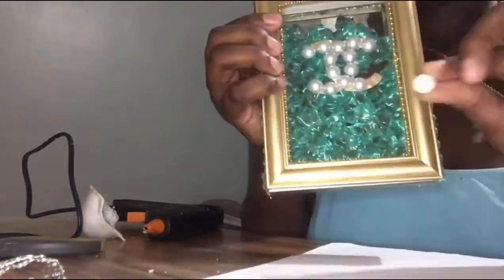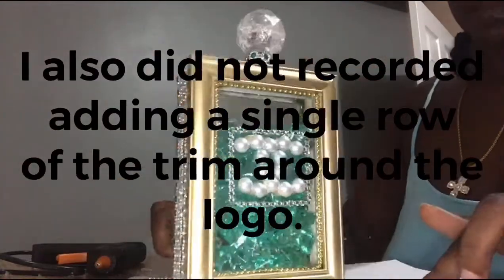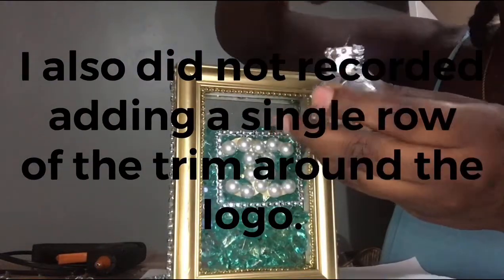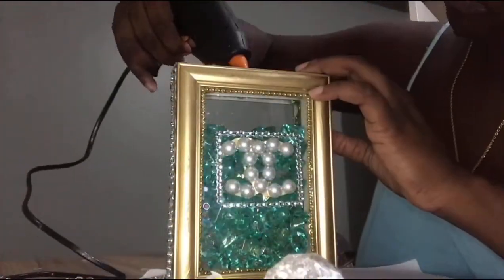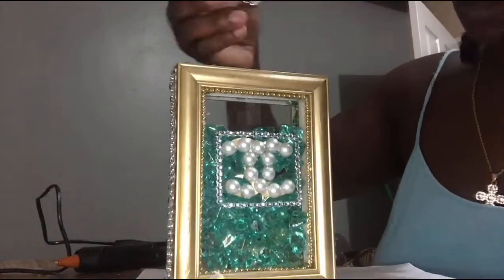I'm very sorry that I did not add the trims around the side on camera — I added that off camera. Here you basically see me getting ready to add the cap and the neck to the perfume bottle using hot glue and some E6000.